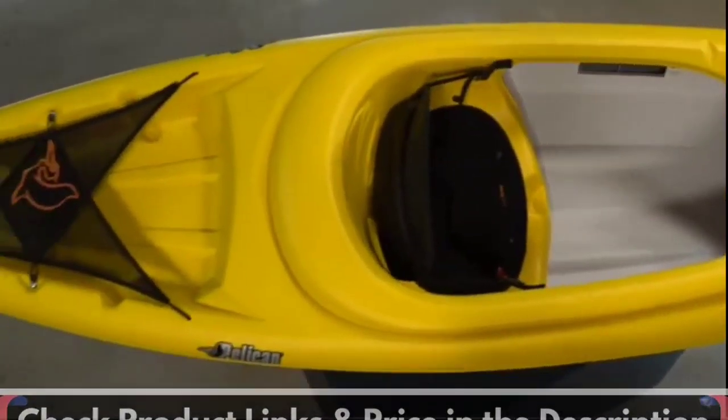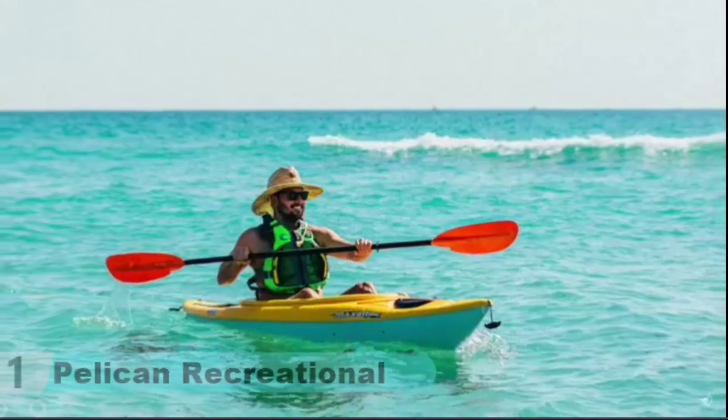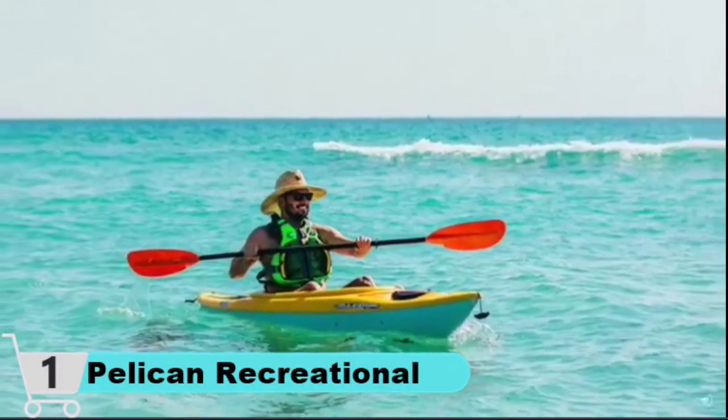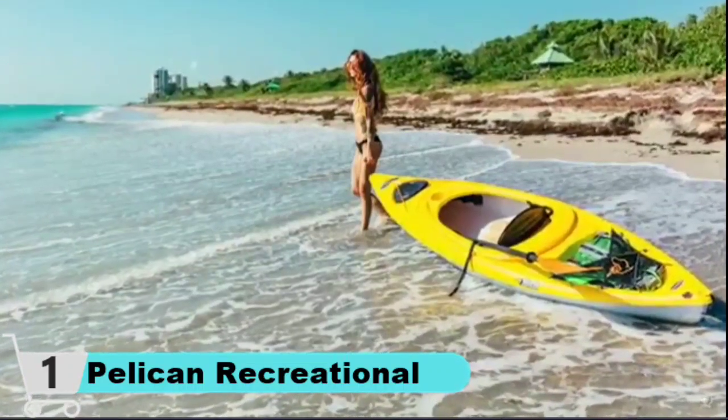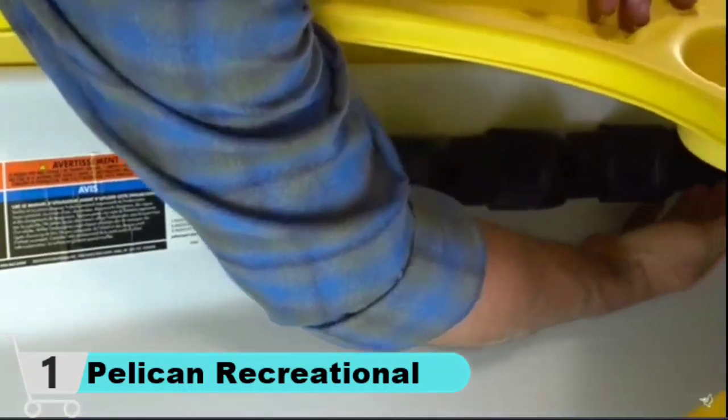The Maxim 100X recreational kayak is specially designed for novice paddlers who want to have fun on the water with ease and comfort. Built with a shallow V-Chine hull, this sit-in kayak provides excellent maneuverability and steering while being very stable.